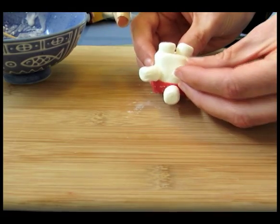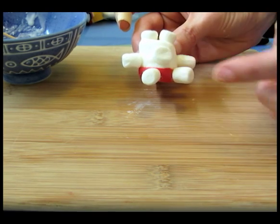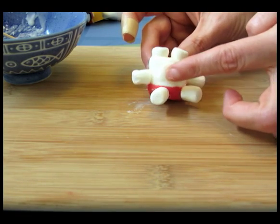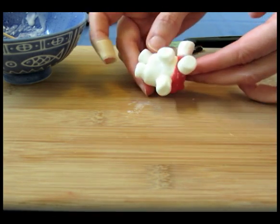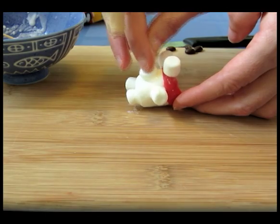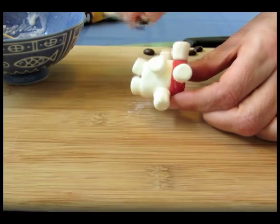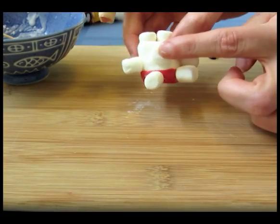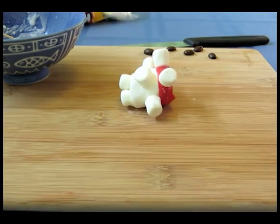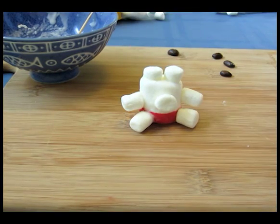Just attach it to the center like that. You could put him on his back like this to dry for a few minutes, because we're going to attach a coffee bean to the tip of the muzzle in a minute. But if I do it now, this whole piece is going to be too heavy. So I left this in the refrigerator for about five minutes until all the little pieces were completely dry.